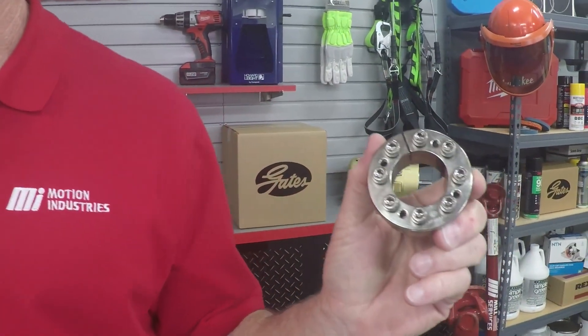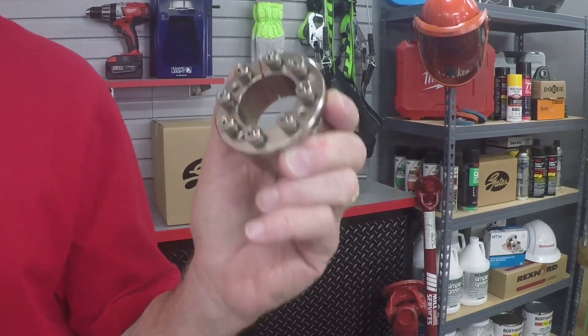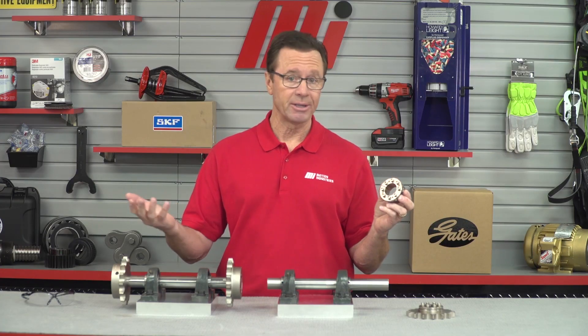Replacing a keyed connection with the Climax keyless locking assembly is going to eliminate backlash and the associated timing issues that are going to lead to consequent headaches.